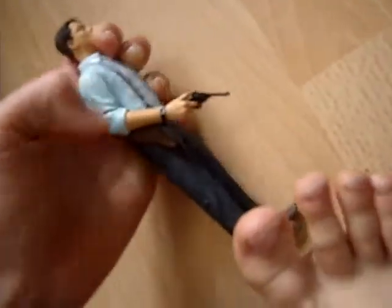They all come with stands, if you're wondering. I'll start off with his gun, then I'll do articulation.